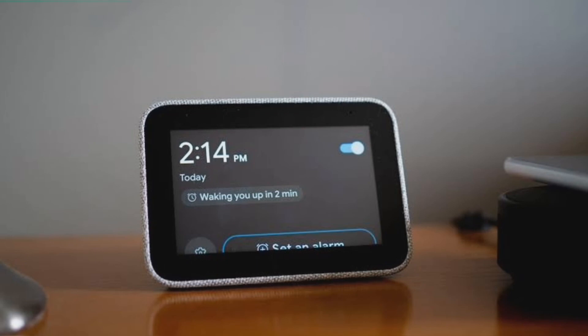As for the speaker, if you've heard a Nest Mini, you get an idea of what this little guy is capable of. While you won't get booming bass here, the sound is rich, full, and surprisingly loud. As a bedside speaker, it will 100% do the job and will make for an excellent podcast or audiobook playback tool.